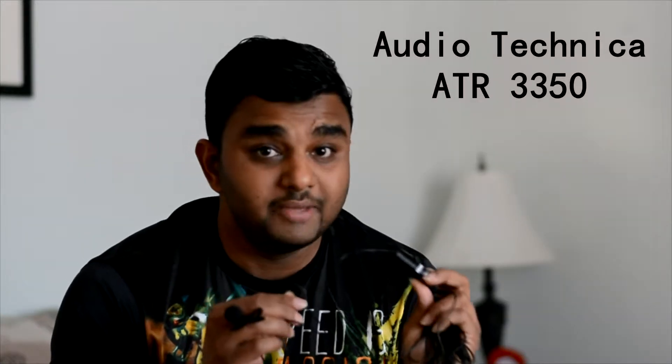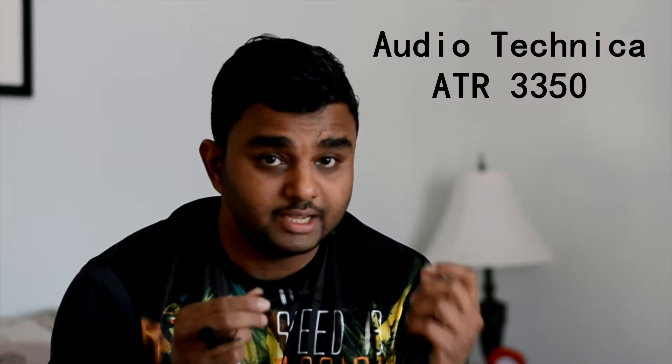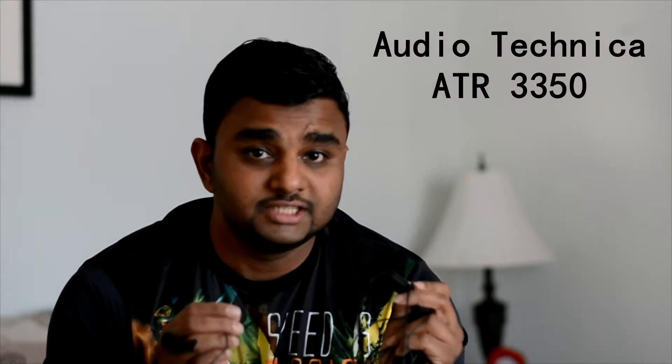This is called the ATR3350, it's from Audio Technica. This thing works really amazingly — the sound quality it gives is really, really amazing and the price you pay for it is really cheap.